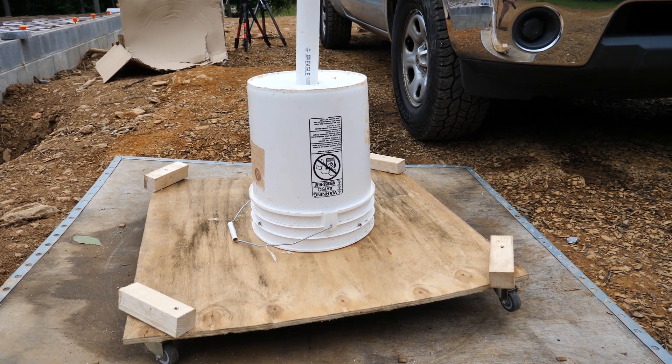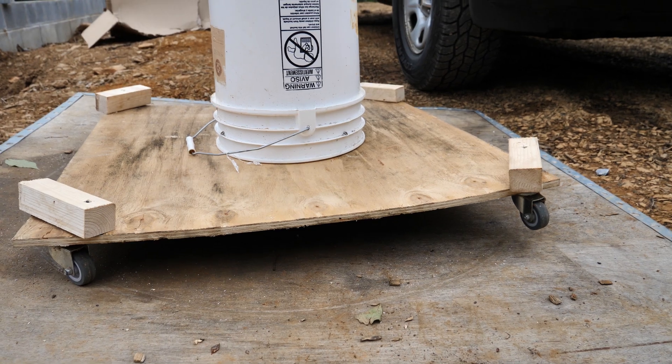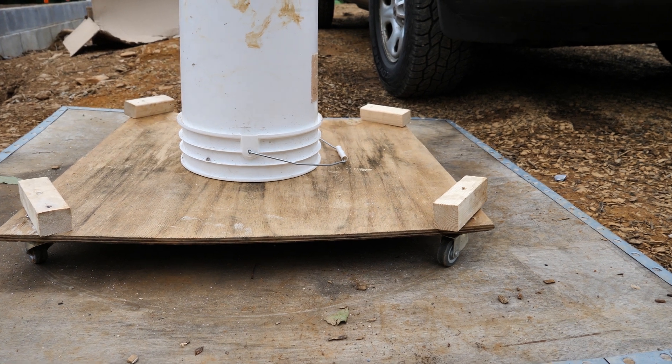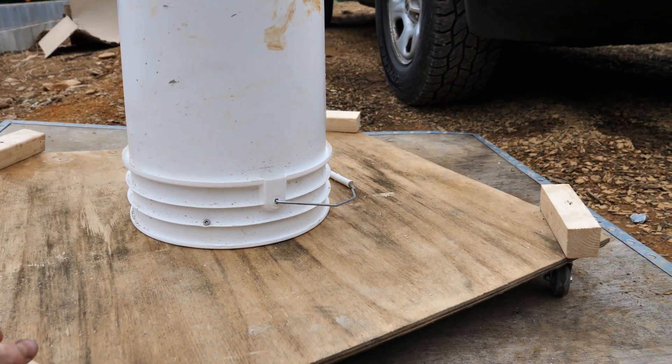This is my DIY PEX uncoiler. I put it together from a mixture of YouTube ideas and things I had on hand. It's on some wheels and hopefully this allows us to uncoil our PEX with ease.